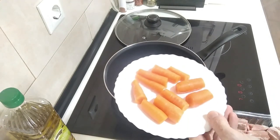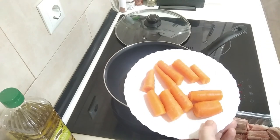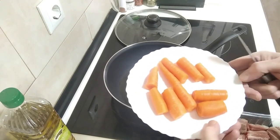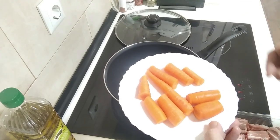I've got my carrots here. I'm using five small carrots. I just washed them up and I didn't bother peeling them today, because if I peeled them they'd probably be half the size.